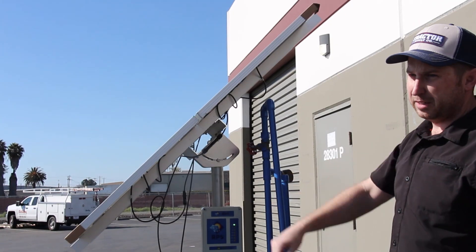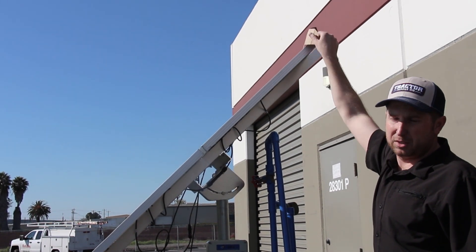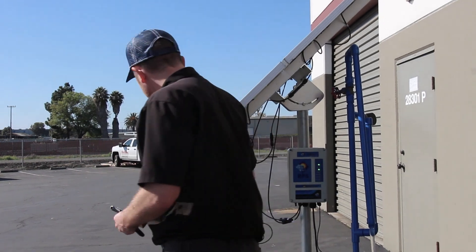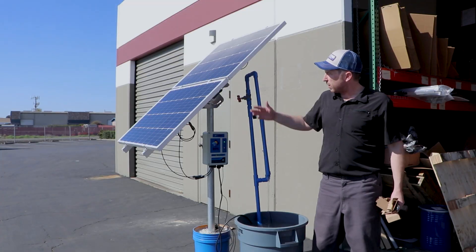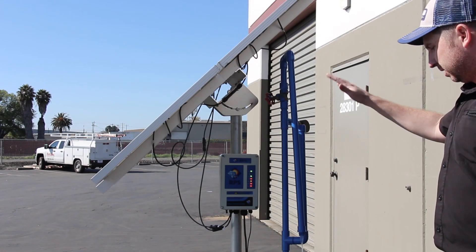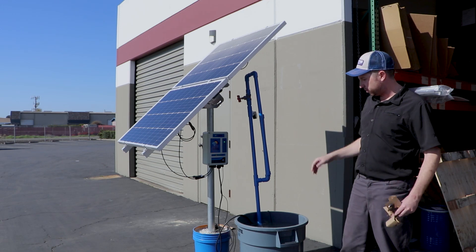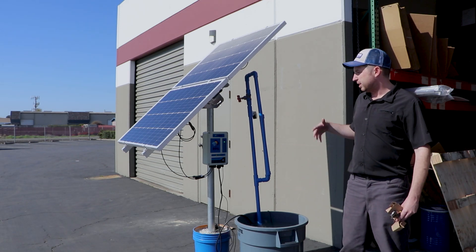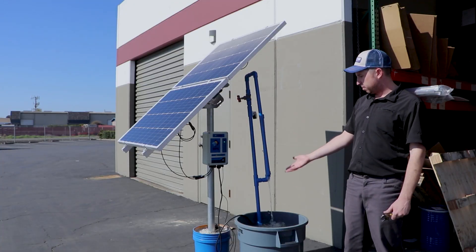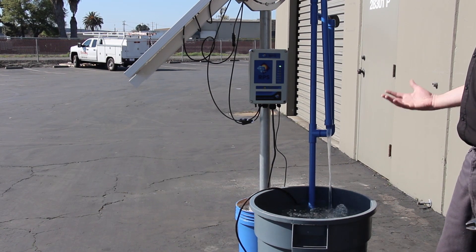Also, you'll notice on these panels we accidentally left our corner protectors on, so make sure all of the corner protectors come off. As you can see, as I walked across the panel to take them off, the pump stopped pumping — just that simple shadow from my head going across the array was enough to cut out the pump. It's going to take a couple of minutes before it resets, but now the pump is ramping back up to full speed with quite a bit more flow than before.